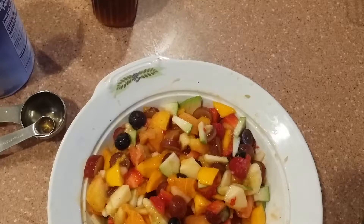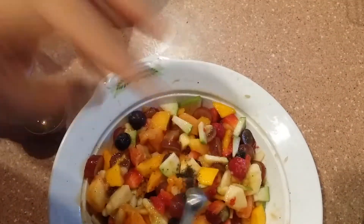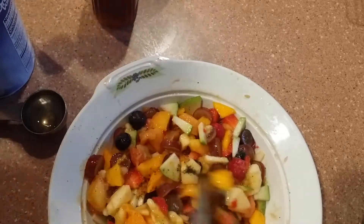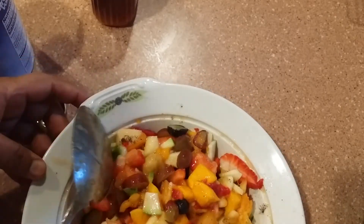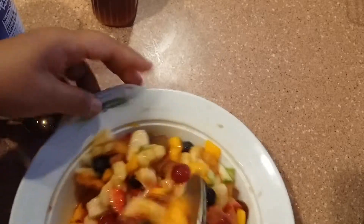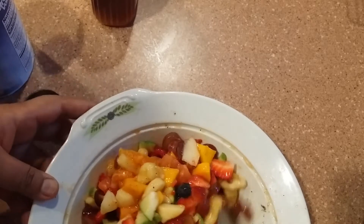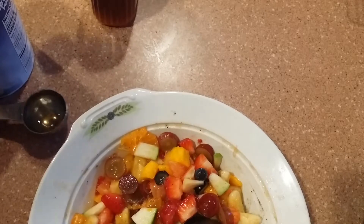Now I am going to use black seed — almost a pinch, as you can see. I am using black seed too. These are my ingredients. Please remember me in dua. My fruit chaat is ready and we are making this for family and friends — you know, making food for your family and helping.